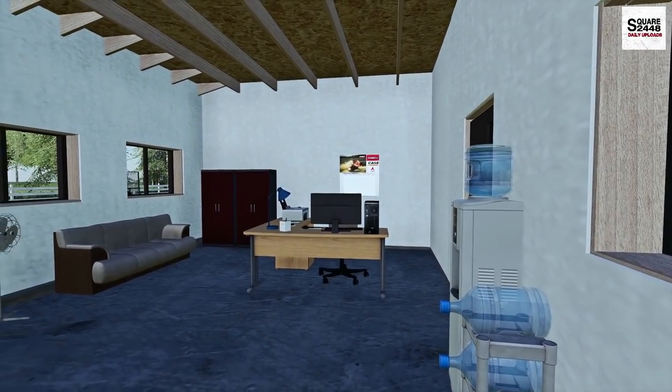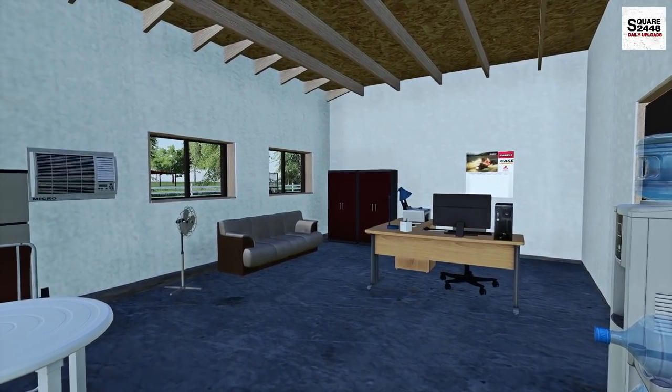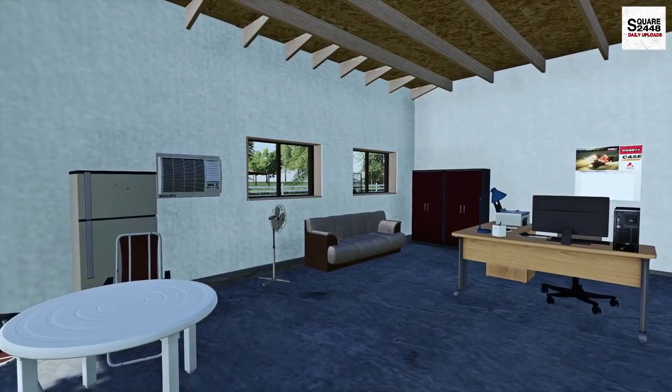Hello everyone, welcome back to landscaping. The job for us today will be to build a gravel pad for a swimming pool. We will also be digging a trench for the electrical wires.